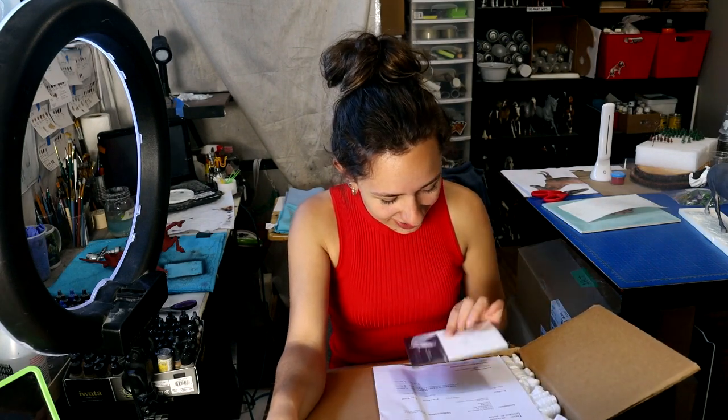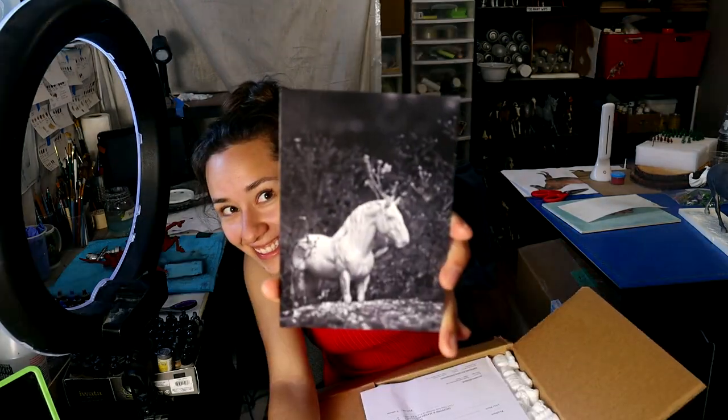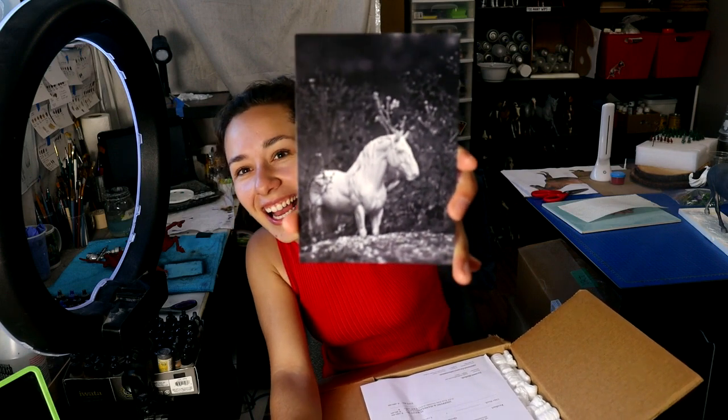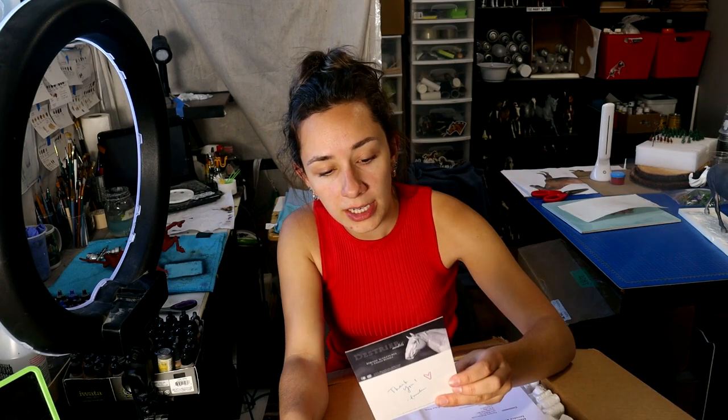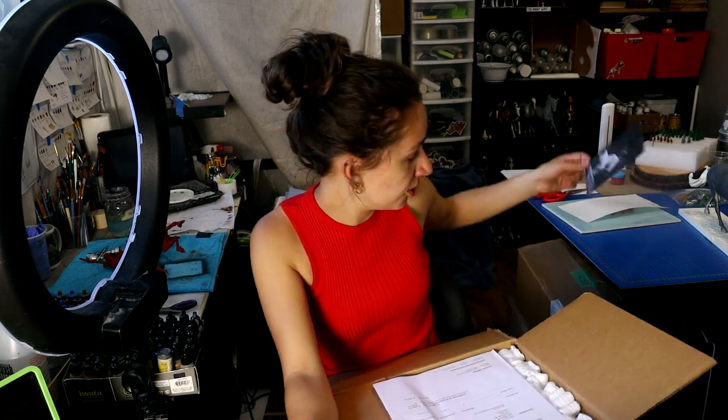Such a fancy invoice. So this is Yuko — I can't say her name either. Destrier Models, Amelia Carilla. She's a very impressive artist. I follow her sculpture tutorials quite often.